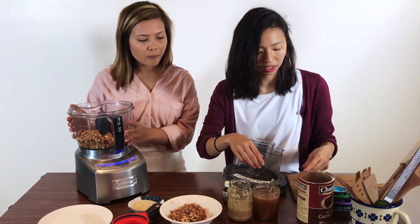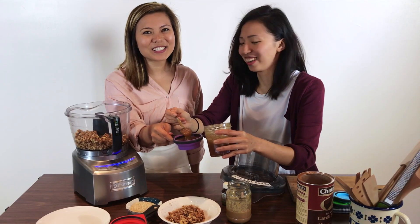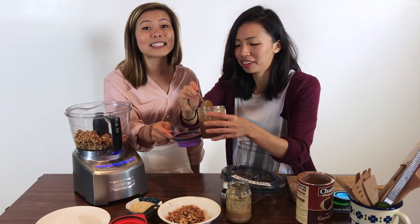Now we need to add more — we need half a cup of sugar, but you can use any sort of sweetener. We're going to use honey, just a little less of it because it looks really sweet — too sweet. So you modify as you go; that's what cooking is.